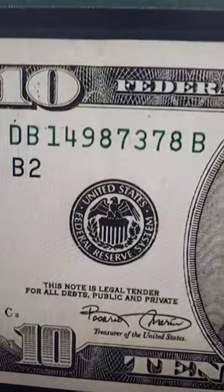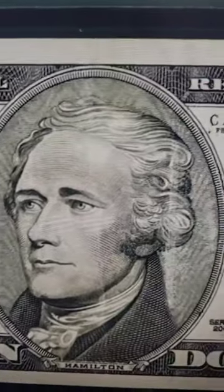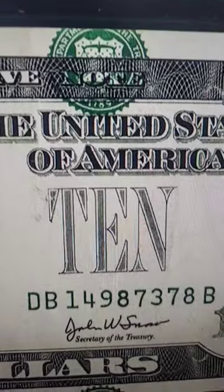Always check the numbers on your bills, the prefix letters. Watch my other videos for more things to look for on your bills that can give them a lot of value.